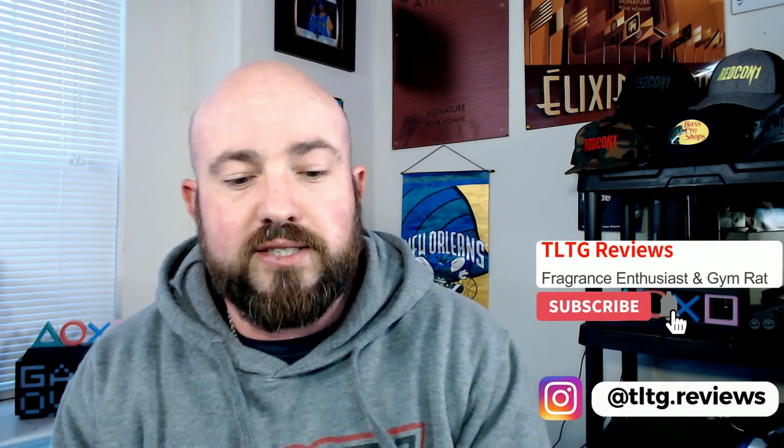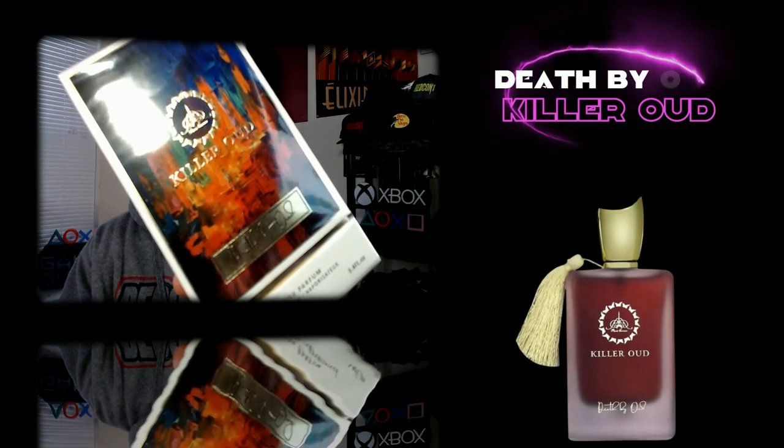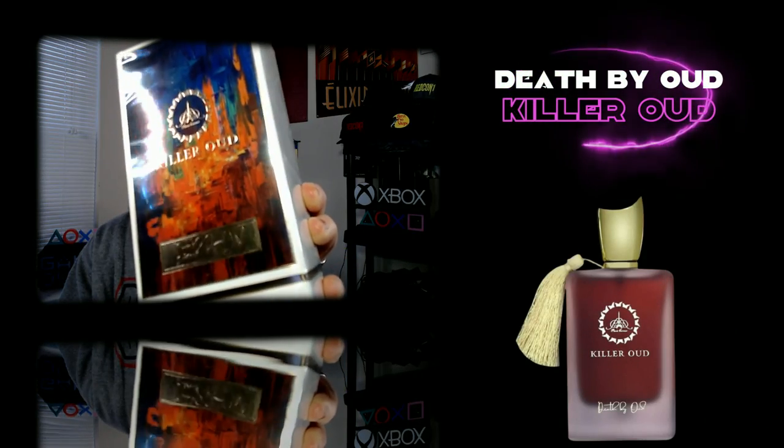What's going on guys? I have finally decided to start diving a little bit more into some Middle Eastern fragrances. This is a fragrance line I've been having my eye on from Paris Corner — this is the Killer Oud line. Today we're checking out Death by Oud. This is going to be a first impressions; I have never touched anything from Paris Corner before and I don't recall what this is supposed to be a clone of or similar to.